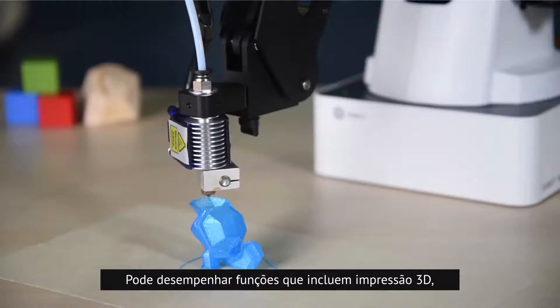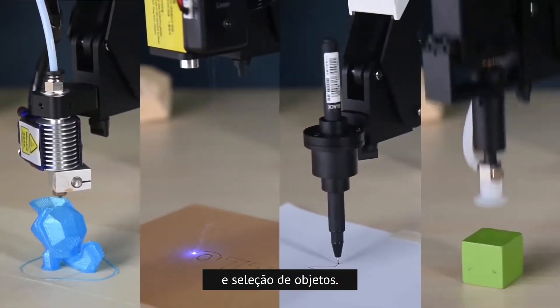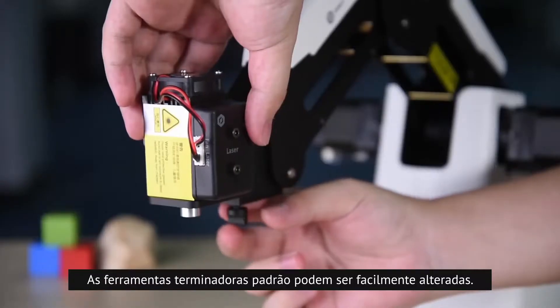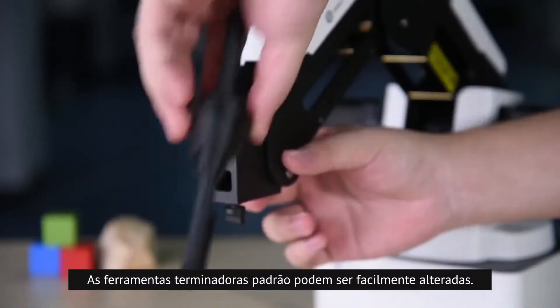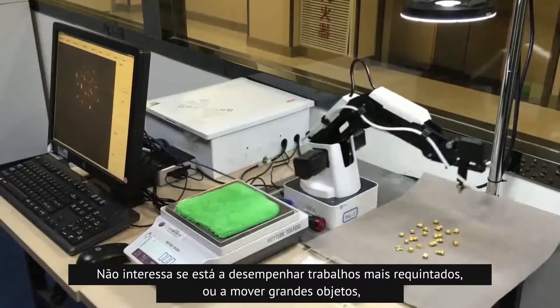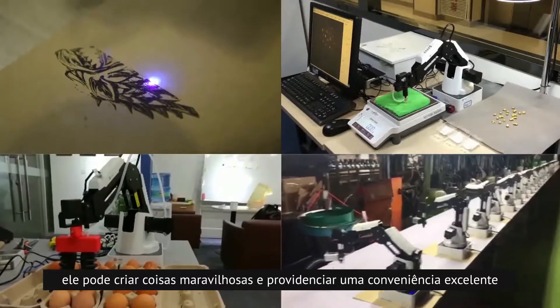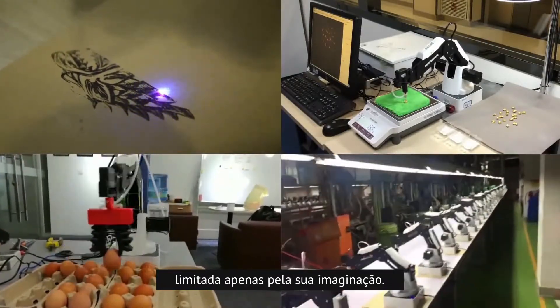It can perform tasks including 3D printing, laser engraving, write and draw, and grabbing objects. The standardized end tools can be switched by just a twist. It doesn't matter if you are doing fine work or moving big objects. They can create wonderful things and bring excellent convenience, only limited by your imagination.